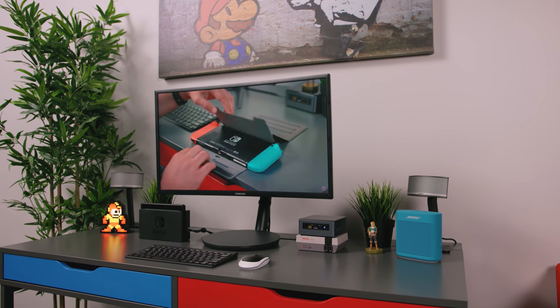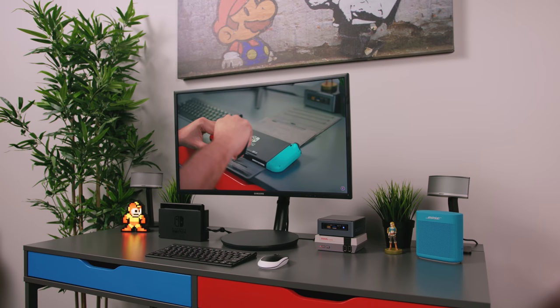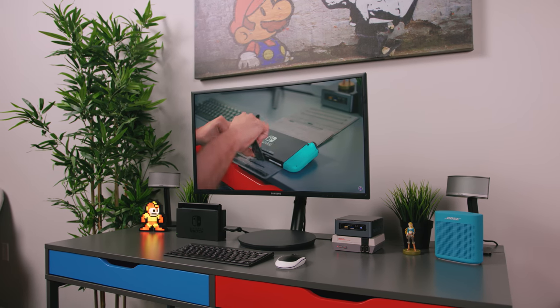Funny enough, during the infancy stages of this setup, I actually posted a teaser on Instagram with a 23-inch Acer monitor. That's actually much cheaper, around 100 bucks, but I got a ton of requests to go for a bigger monitor, so that's why I ended up going the Samsung route. But if you don't need anything as robust, or maybe you like the smaller form factor, the Acer is a great alternative.